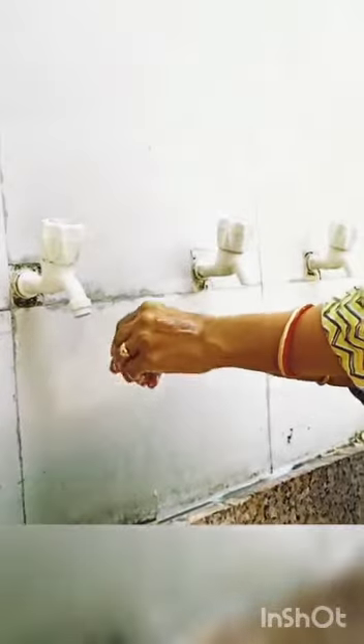Use this type of routine in hand washing every day. In this corona time, you should always use this type of hand wash. Thank you.